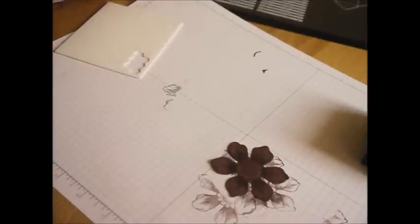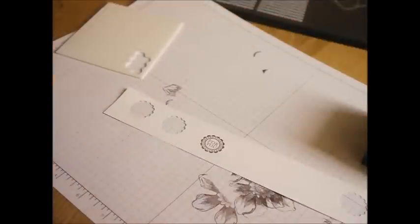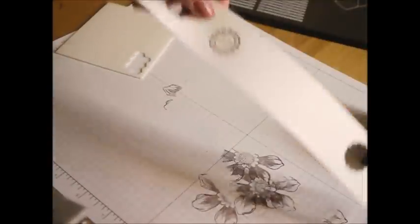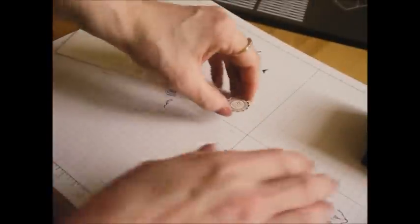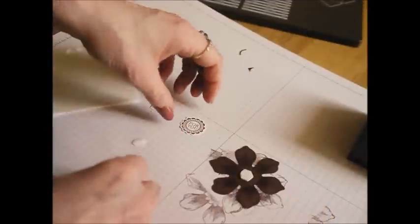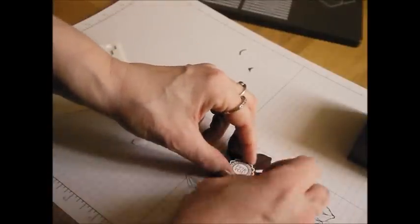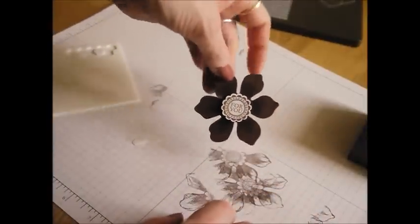I've gone and smudged it so I need to do that again — sorry about that. Second time lucky. I'm going to pop my dimensionals directly onto the flower this time, I think that might work better, and then just sit the 'for you' circle on top. I think that looks really pretty — 'for you' — I just think that's lovely and a really nice way to finish off my little chocolate box.